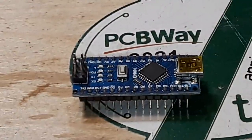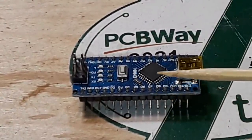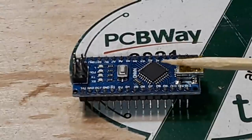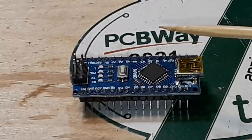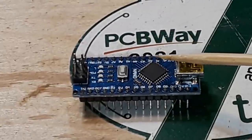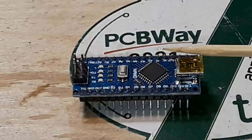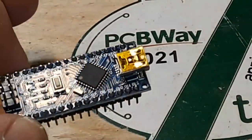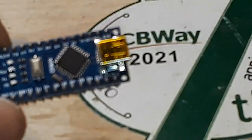Alright, let's start off by saying there are a number of different Arduino models: there's the Uno, the Nano, the Micro, the Mini, the Duo, the Mega. But for the most part, the Nano and the Uno R3 are pretty much the main ones. And they're the ones that I use all the time. In fact, I don't even use an Uno — I use this because it is exactly the same as an Uno. It's just a smaller form factor.